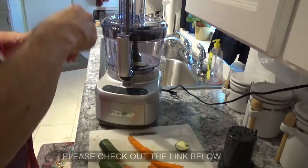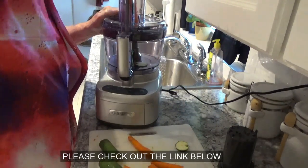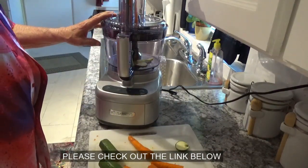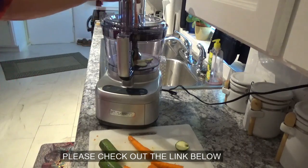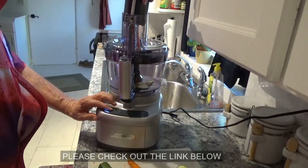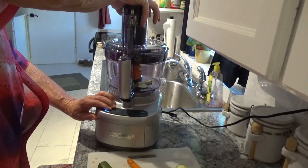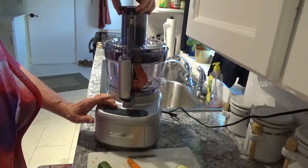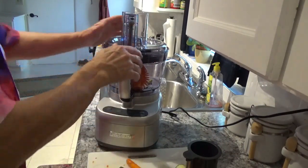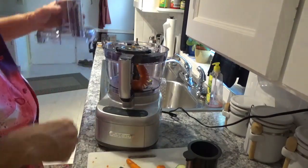Now I'll take off this top piece so we can start the next item. We'll try one of these carrots. Like I said, you've got to center it right in the middle, push down on it, take your plunger right down on it, and hit the high button. That just goes right on through like that. Then take that little top off before you start your next item.